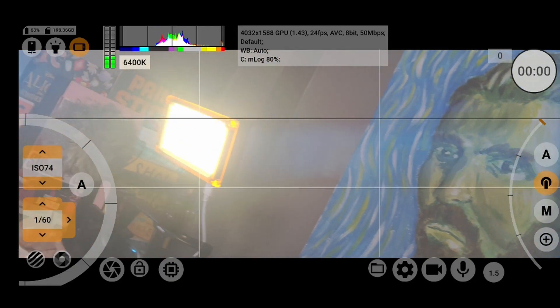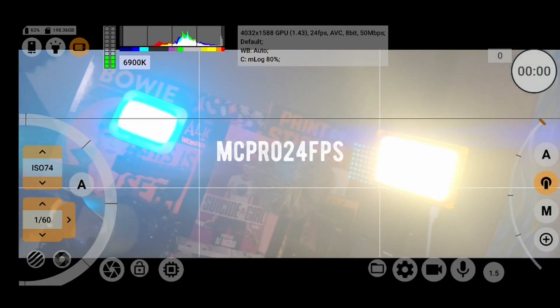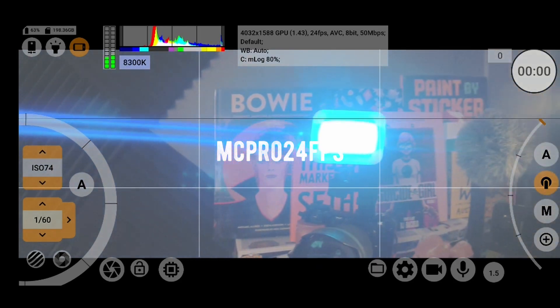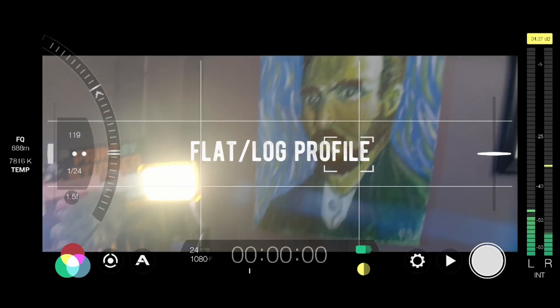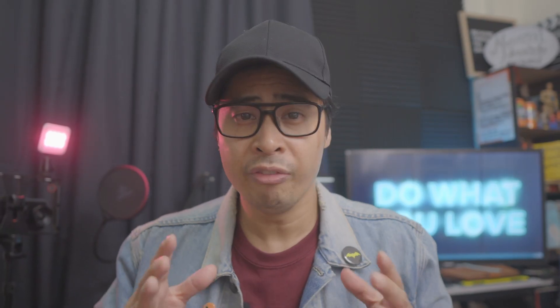Lastly, professional camera apps like Filmic Pro or MC Pro 24fps on Android allow you to shoot with a flat or log color profile, giving you better dynamic range so that your footage isn't as contrasty, and you are able to play with it more when it comes to color grading for a really cinematic look.